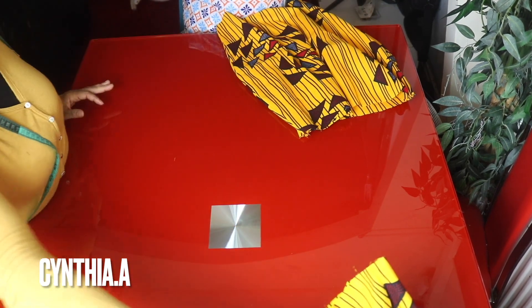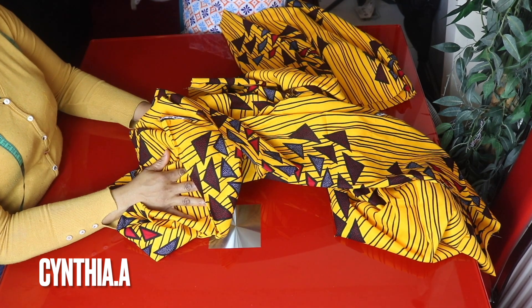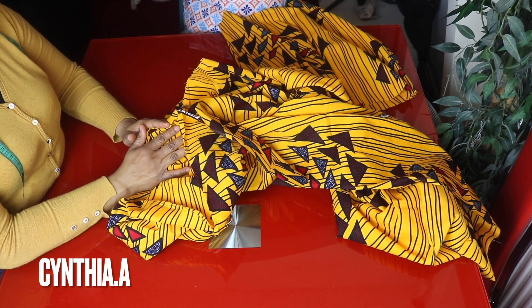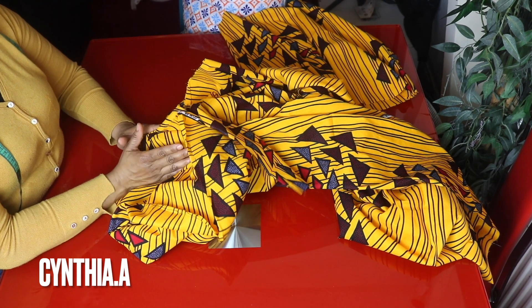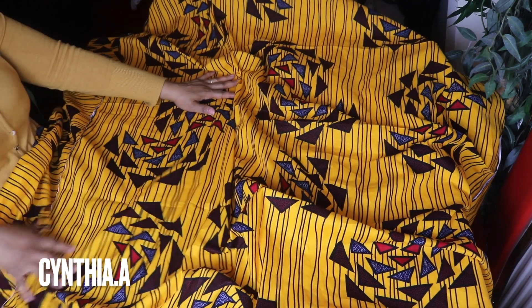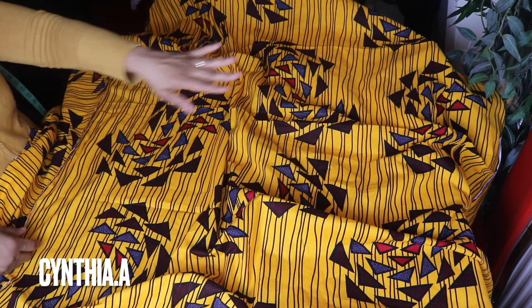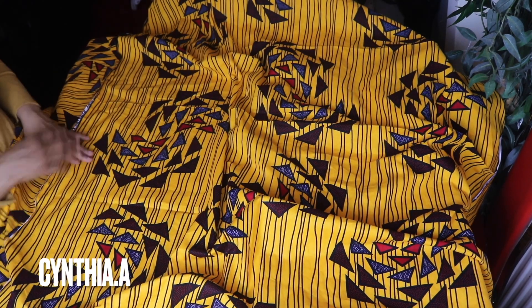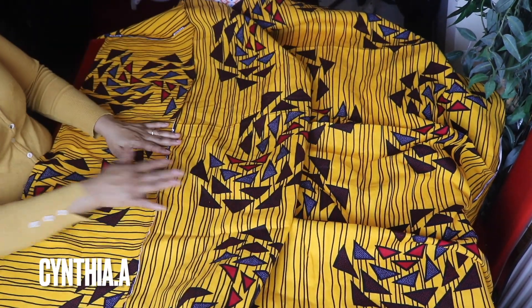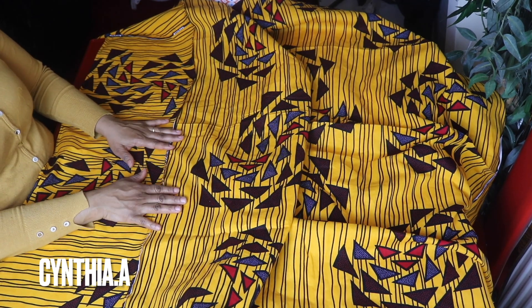For the full circle, remember we are working with Ankara fabric and the length of Ankara fabric is 45 inches — it's not up to the length I'm looking for to cut out the full flared. So I cut out about 20 inches and add to the length — 10 inches to one side and 10 inches to the other side, that's 20 inches altogether. Instead of 45 inches, I now have 65 inches.